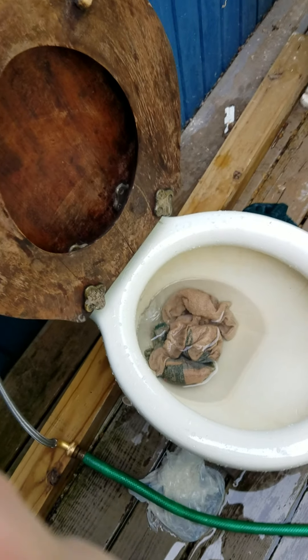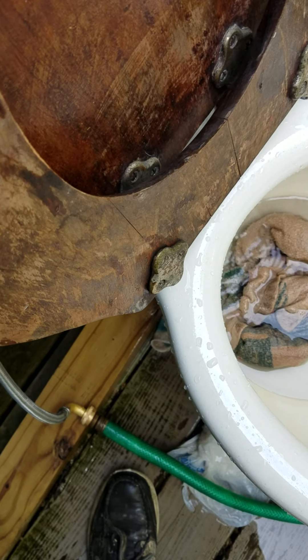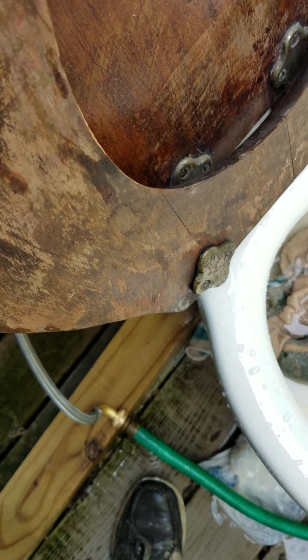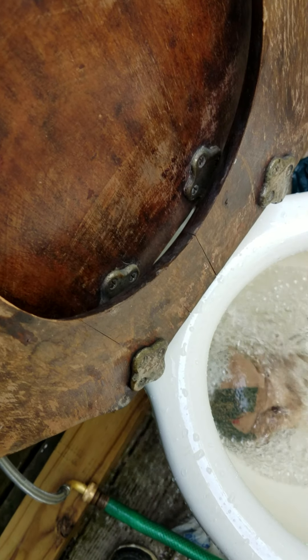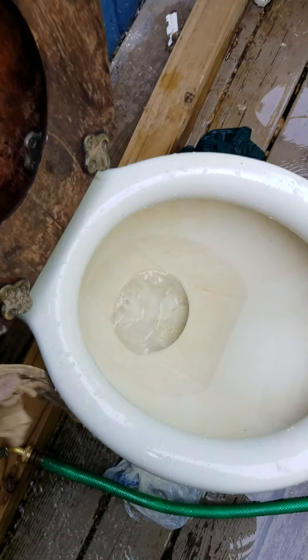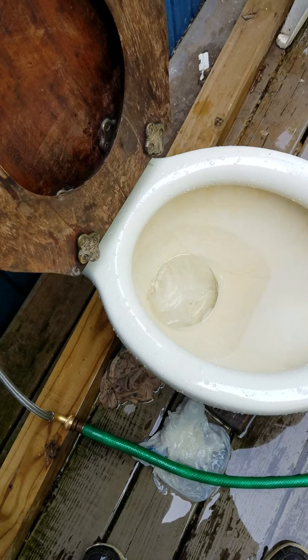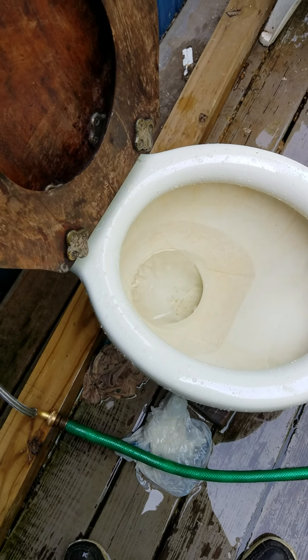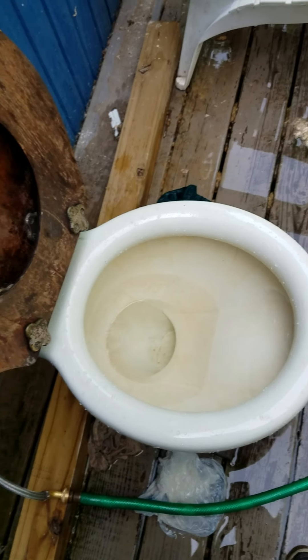I'll pause it so I don't have to wait for the tank to fill up. That got stuck at the bottom — that's what tends to happen because there are slight barbs in the trap and things tend to get caught if it's only using 1.6 gallons. It did go through, but it was hanging out the bottom — there just wasn't any additional water to push it through. So I'll move on to the next test, which will be a grocery bag.